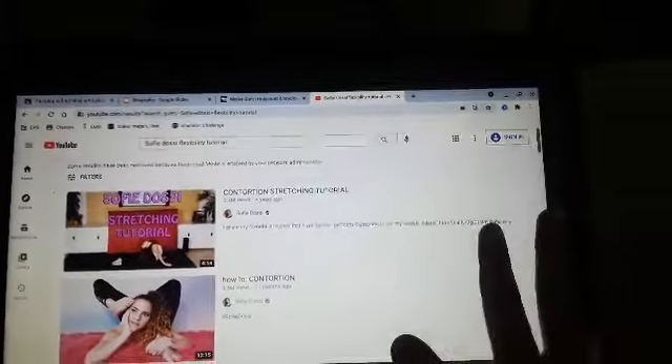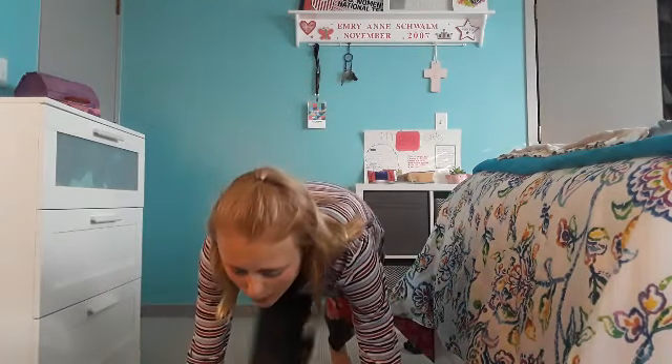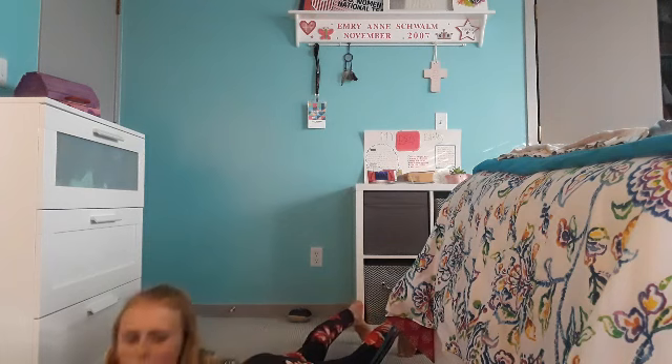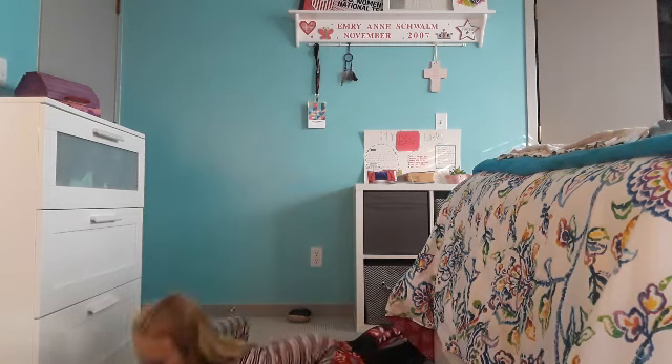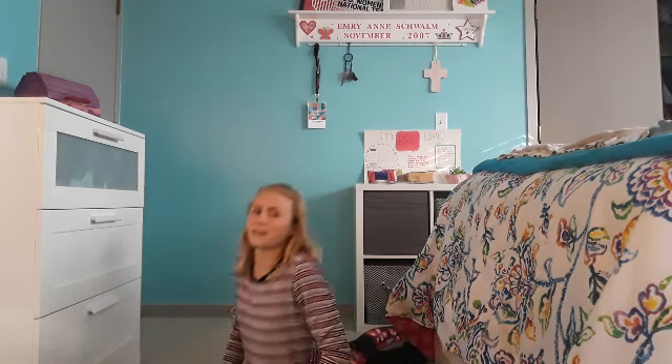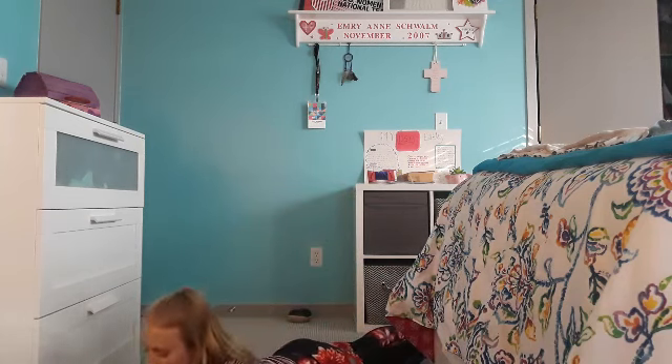Ignore my tabs — this is my school computer. We're just getting right into it. The first thing she says we're supposed to do is some swan stretches. Of course, people call it different things, but you just kind of push up like this — kind of like a flexibility push-up. And then I thought this was really weird — she goes like this.